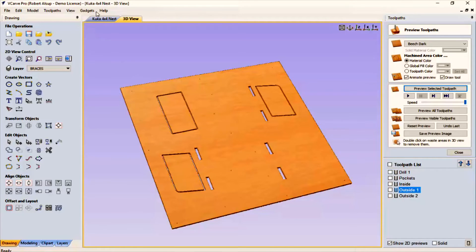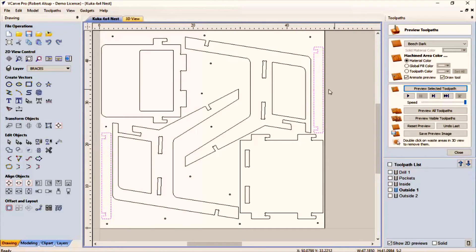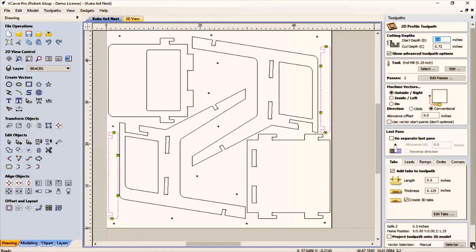Then the next thing I'm going to do is the outsides — I did those a bit differently. I wanted to deal with the small pieces first, and the reason had to do with the tabs. These are the tabs and I wanted to locate them a certain way so that they're held in place. I didn't want to put a tab on the outside because there's nothing attached to it.